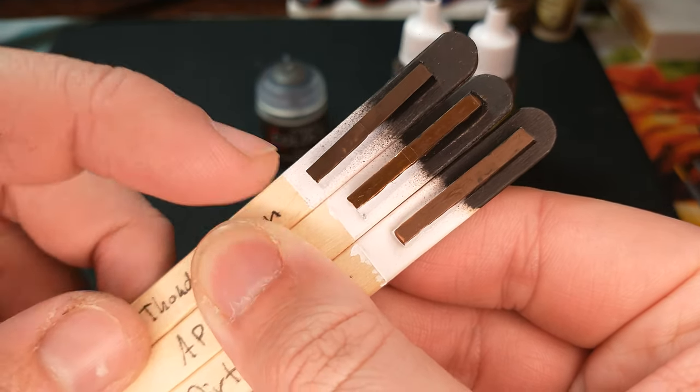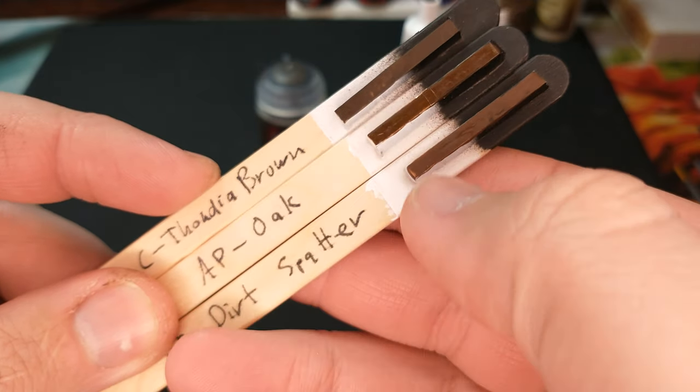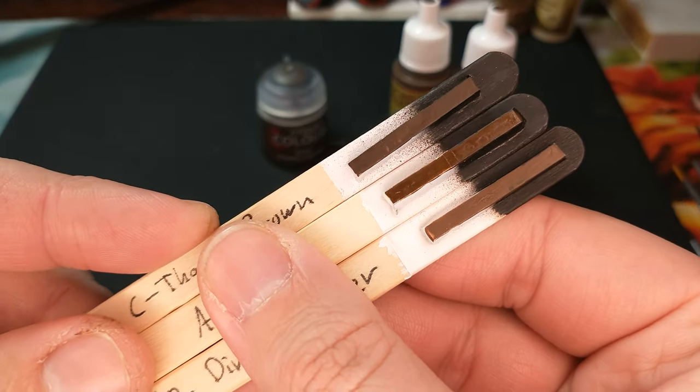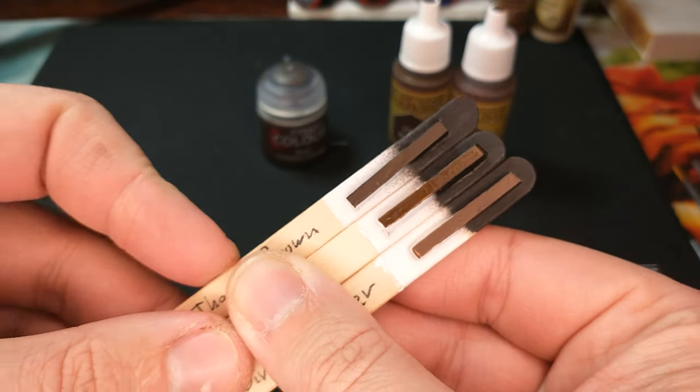It's very, very, very close. Maybe this is just slightly warmer than that, but very, very close. Dirt spatter is a little bit lighter, but oh gosh, if that's what you had and you used it, I think you'd be doing just fine.